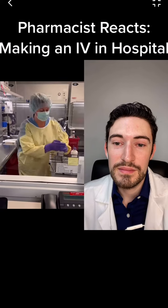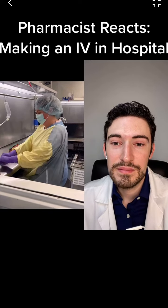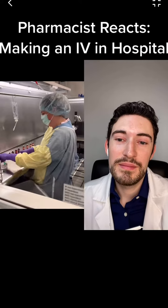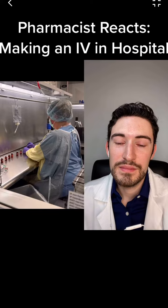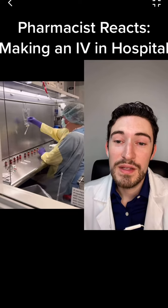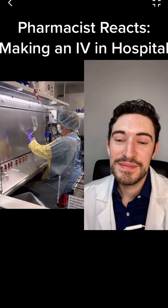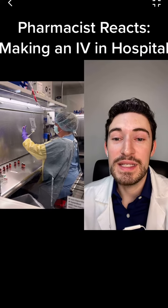Lots of vials in this. It's a Bumex drip, just going to be straight drug. I'm going to pop all those tops off. For anyone that doesn't know, Bumex is a water pill. Get every surface clean and sterile with alcohol wipes. Fun fact — I actually didn't take sterile compounding in pharmacy school, but I did teach it during my residency.